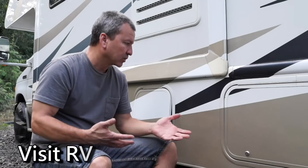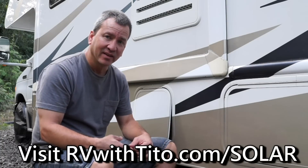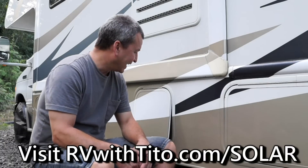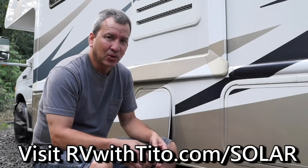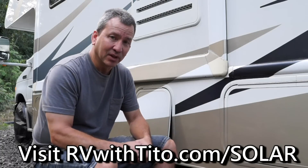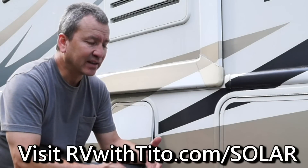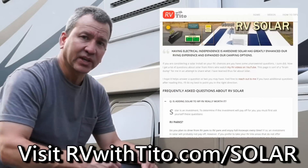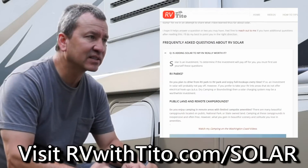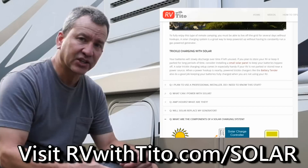I hope I've helped answer some questions you might have had about solar charging and MPPT charge controllers. If you have any more questions about my setup, feel free to leave a comment below and I'll do my best to answer them. I like helping folks out and sharing what I've learned — though I'm not an expert. If you have expert opinions, please leave those below too. I'm going to be putting more information on my website at rvwithtito.com/solar.